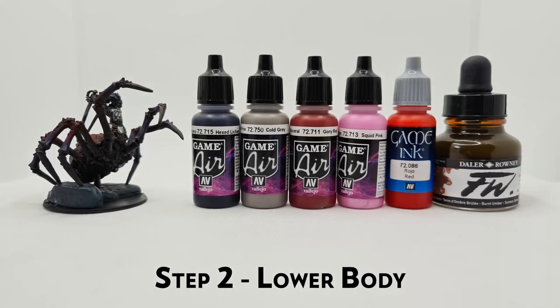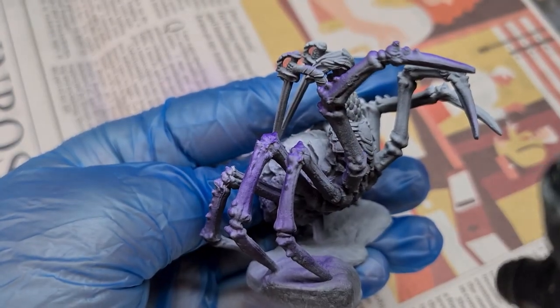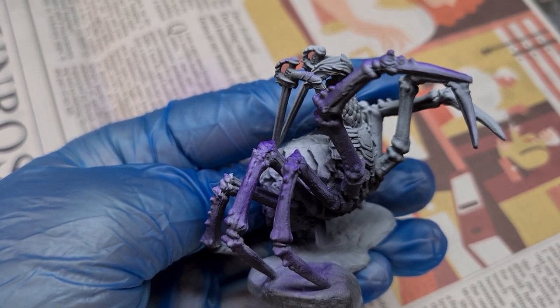For the legs, we'll be using Hex Lichen and Cold Grey, with some colour shifts in the middle to Gory Red and Squid Pink, all by Vallejo. For the shadows and tips of the legs, we'll push them into brown using Brown Ink by De La Rony, and we'll use Vallejo Red Ink to put some final highlights onto the body. I wanted the legs and skin tones to be quite purple on this figure, so I start by coming in with just pure purple, which is the Hex Lichen, just to get the colours where I want them.